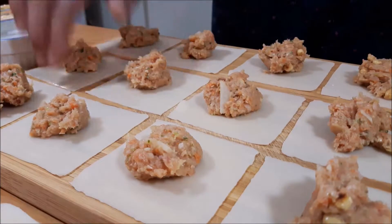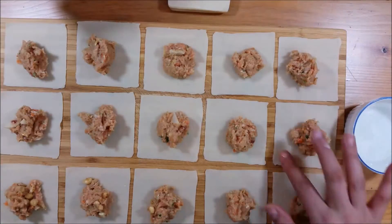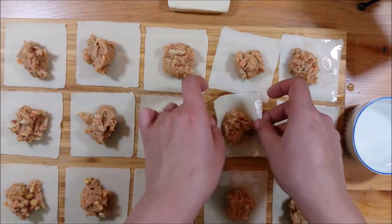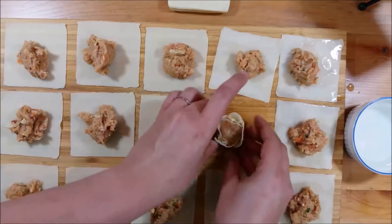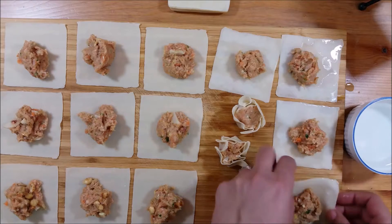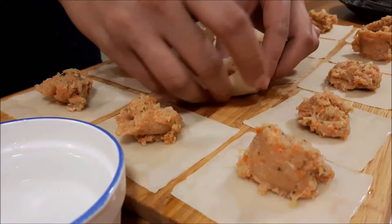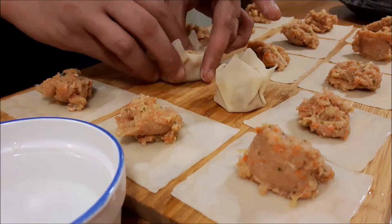I have a bowl of water and I'm adding some around the edges of each wrapper using my fingers — you can also use a pastry brush. The water helps the wrapper adhere to itself once we start folding. Don't do the entire batch at once as they'll dry out. Simply pick up the corners, start pinching them together, and leave the tops open. I like to press the top a little flat, but that's your preference. As long as your fingers have a bit of water on them, the filling won't stick to your hands.